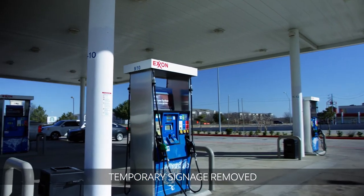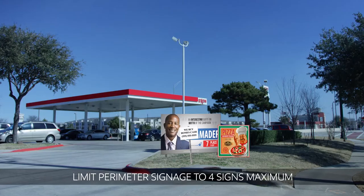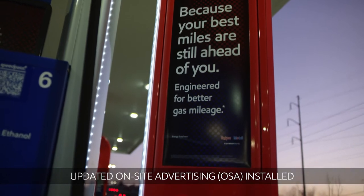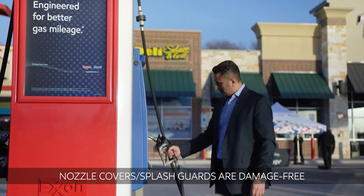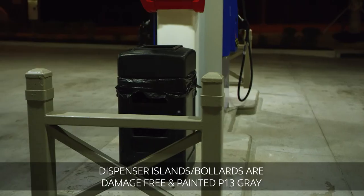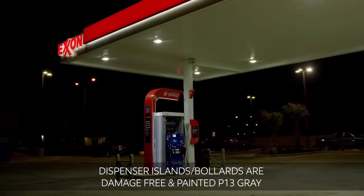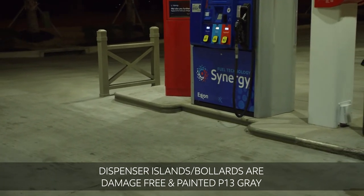At the pump, remove all temporary signage like handwritten signs, pump ears, and hose tags. Limit perimeter signs to a maximum of 4. Locate and install all on-site advertising per the ExxonMobil provided site schematics. Replace damaged or worn nozzle covers and splash guards as needed. Paint the Dispenser Island bollards P13 gray and paint the Dispenser Islands P13 gray too, unless you have stainless steel or bare concrete. Please repair any damage to the Dispenser Islands or bollards at this time as well.